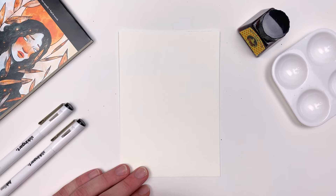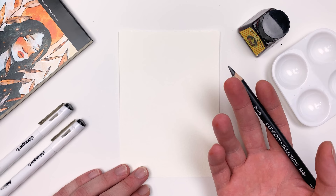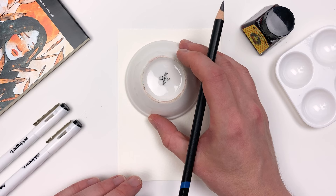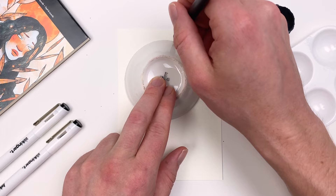Now that we have a good understanding of our materials, let's create a simple illustration utilizing what we learned. I'm going to be using the sketching pencil from our July box, but you can use any pencil you might have on hand. I'll start by using a ramekin to create a circle, as I'm going to take some inspiration from our prompt — harvest — into a harvest moon scene this month.